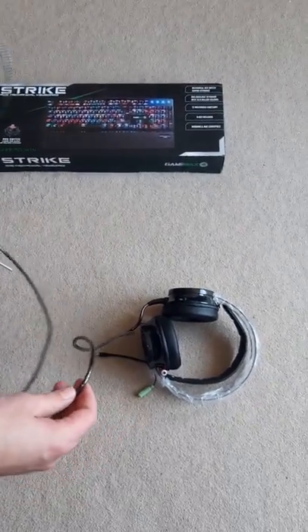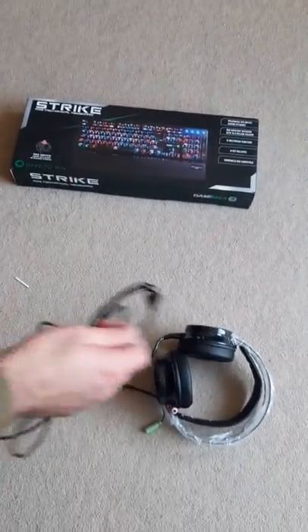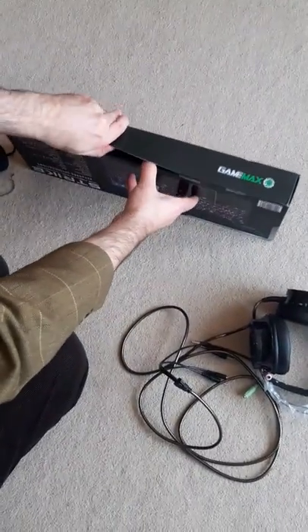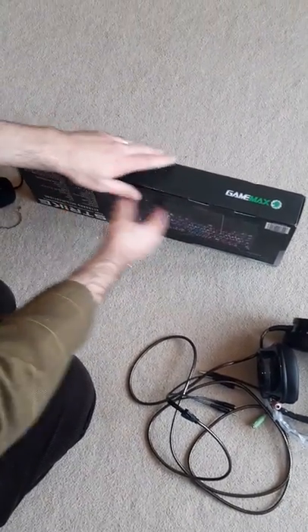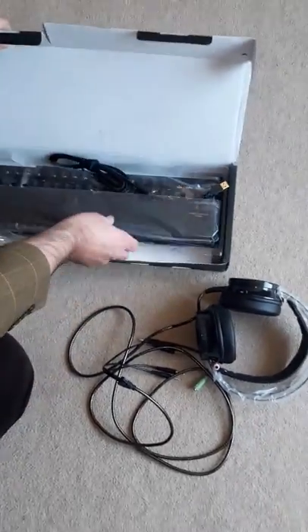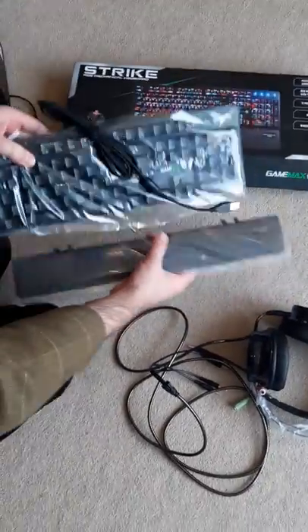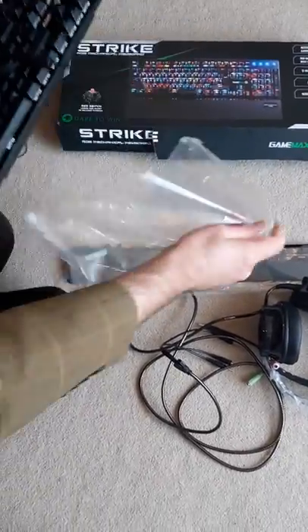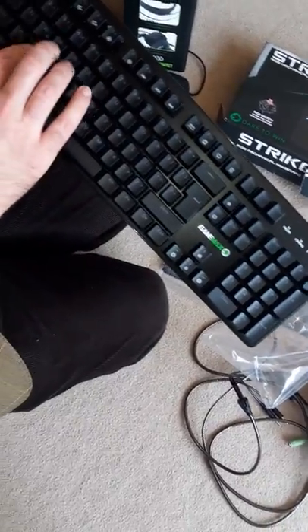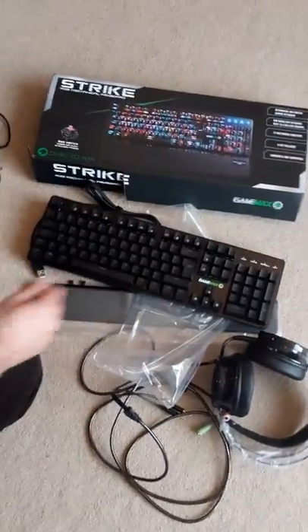That's a pretty good length of cable, so hopefully I'm not going to stretch that out — that's excellent. Probably the best bit is the Strike mechanical keyboard. I've not tried one of these keyboards before, so it's been quite interesting. It's probably going to remind me of an old typist keyboard — clickety clack, clickety clack. That's a really good weight as well, feels quite quality. Yeah, I'm definitely going to clickety clack on this — it lights up as well, so I'm well chuffed.